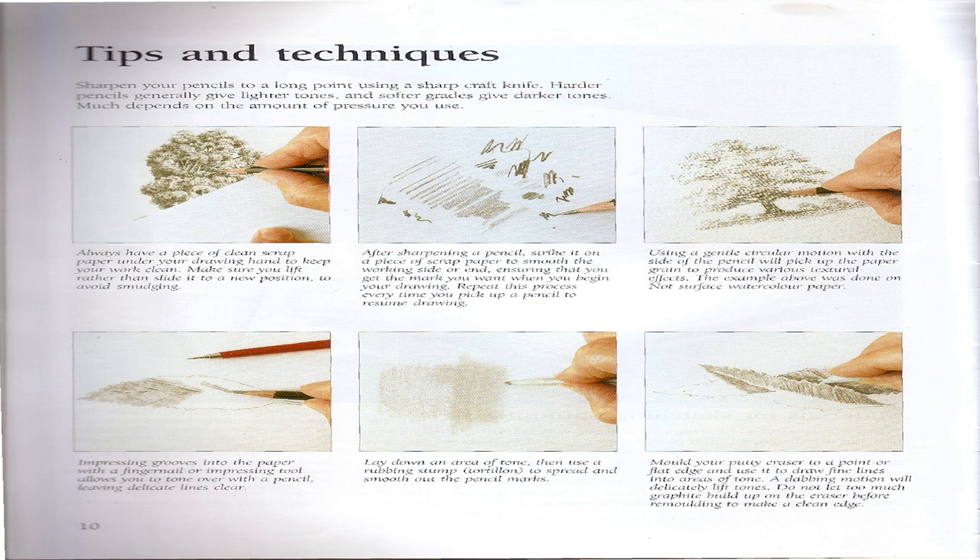Tips and Techniques: Sharpen your pencils to a long point using a sharp craft knife. Harder pencils generally give lighter tones and softer grades give darker tones, though much depends on the amount of pressure you use. Always have a piece of clean scrap paper under your drawing hand to keep your work clean. Make sure you lift rather than slide it to a new position to avoid smudging. After sharpening a pencil, stroke it on a piece of scrap paper to smooth the working side or end.